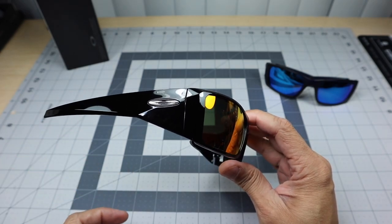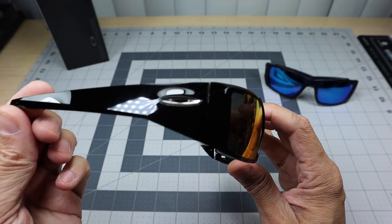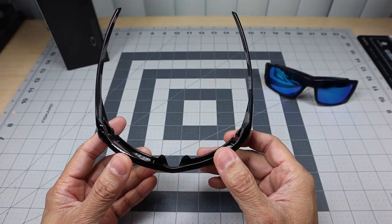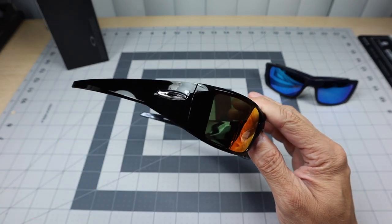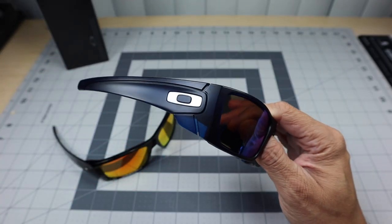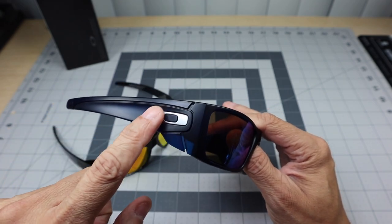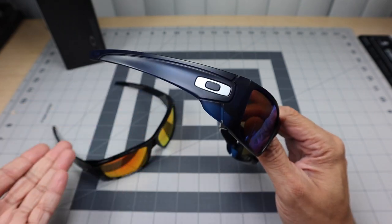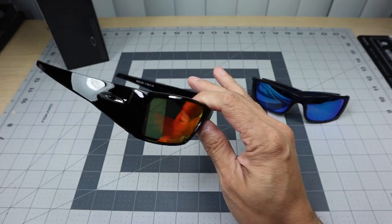If you're going to come out with a model that looks like a Fuel Cell from the front, why not switch up the stem and make it look completely different? That way at least it would entice somebody to buy. Why would I buy this model when the Fuel Cell is still available? The stem goes straight back with a nice wrap — it'll block out a lot of sun and glare from the sides, top, and bottom — but aesthetically I just don't like it. The Fuel Cell has much cleaner lines and the square icon fills the stem so much nicer.